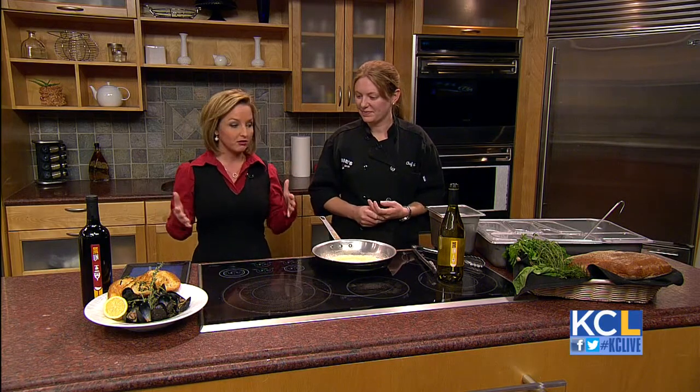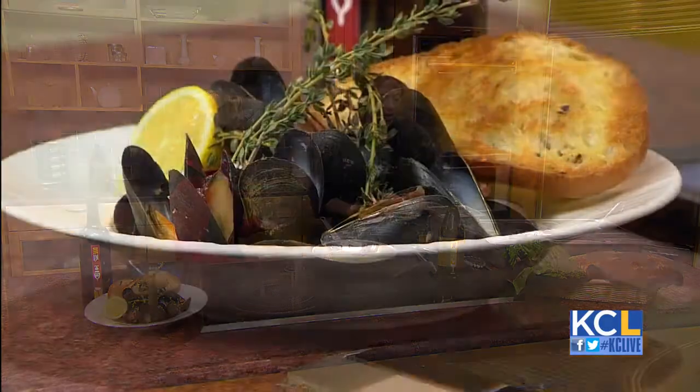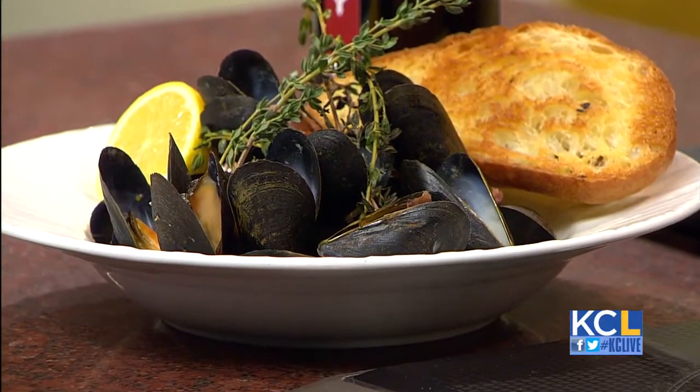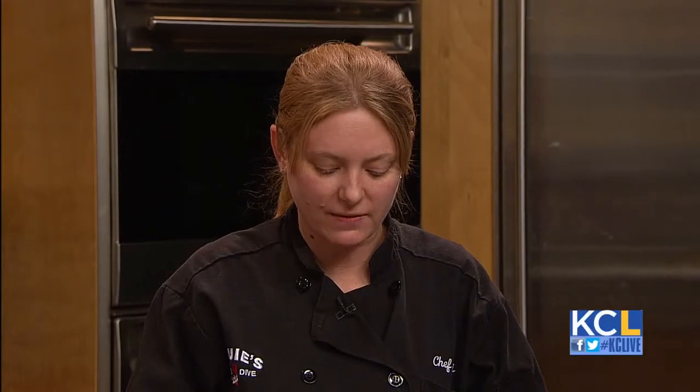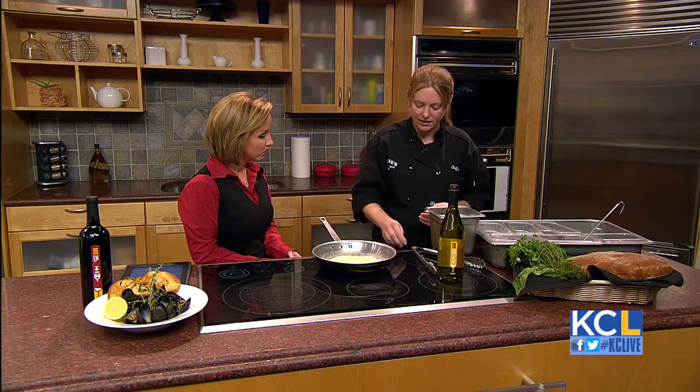So first of all, when you have seafood, especially when I'm looking at it, where do you even start? Well, typically with mussels especially, you start with looking at the actual shell. You just want to make sure that it's clean. Do a little tap on it, make sure it closes back up. If it doesn't, don't eat it. It's not a good mussel.